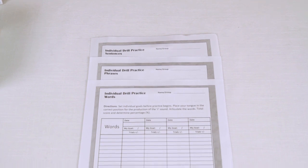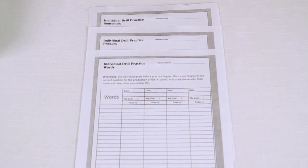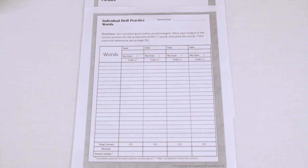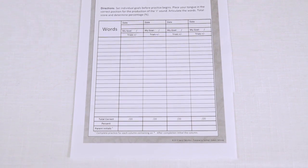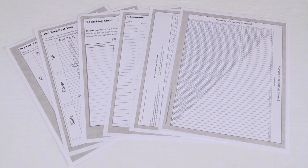This program provides a way to allow students to also work on words that are most relevant in their life. For this reason, blank worksheets are included for the therapist to record words often misarticulated in the student's conversational speech. These words can then be analyzed in therapy, practiced, and sent home for homework.